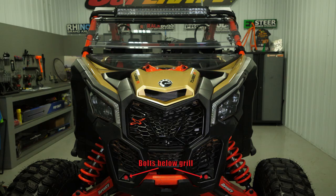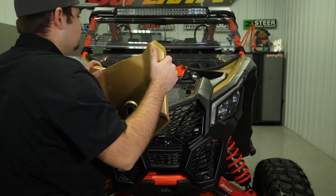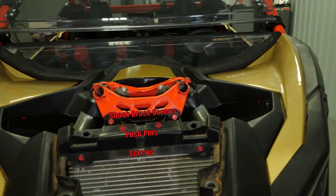Remove the two screws in the front below the grille. Then remove the two screws on the shock brace, two push pins, and two screws under the hood.